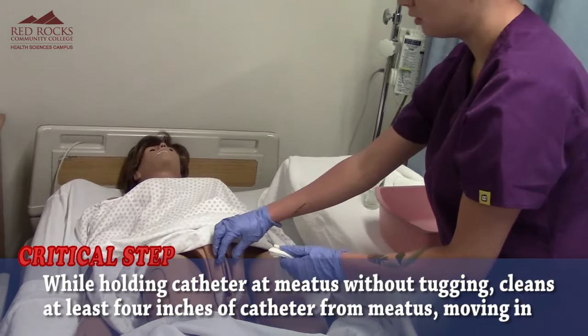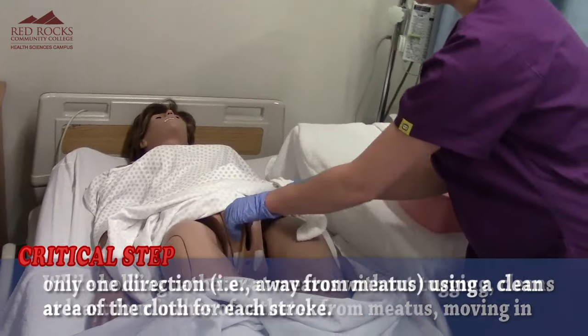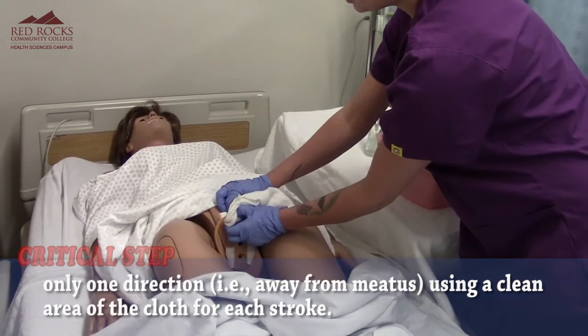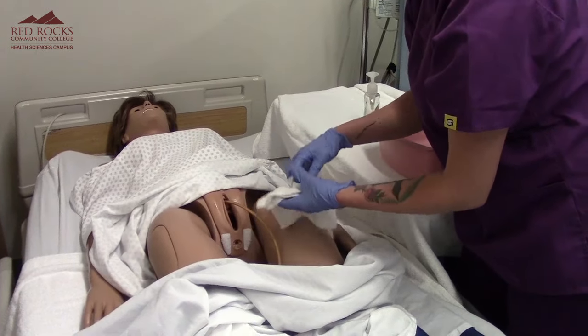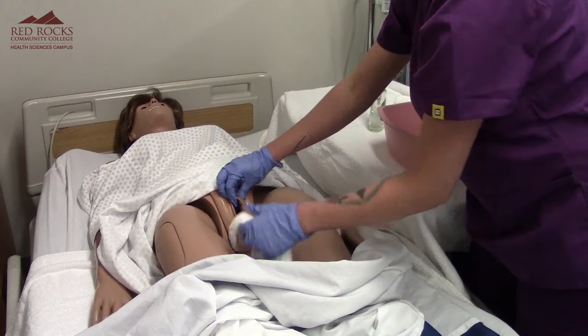I'm going to hold the catheter at the meatus — that's the opening right here — and I'm just going to slide the washcloth down the catheter at least four inches without tugging. I'm going to do that with each of the four corners.